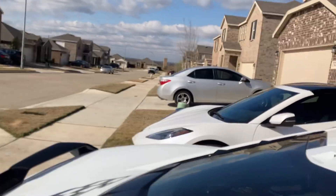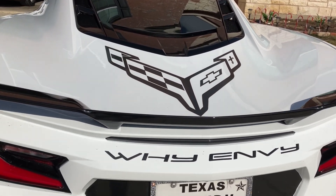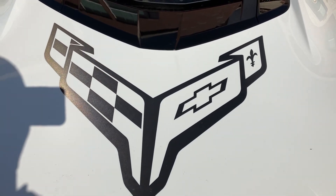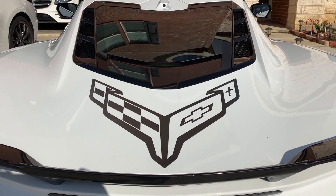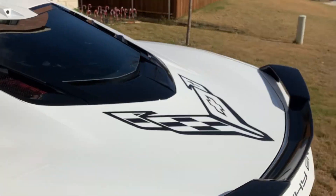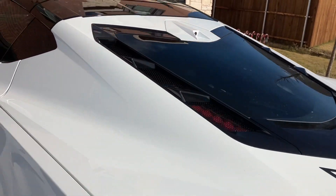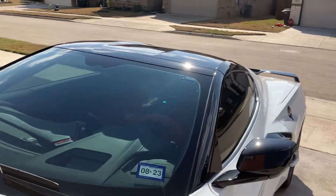Everything else is pretty much the same. I did some modifications - obviously put my stamp on it, put my name on it. I had this made by a local company that does a lot of work for me and my friends. You can look them up: Scott Solar Spa in Arlington, Texas. He did the full graphics kit for the Sebring Orange 2020 that I had - a whole Punisher theme for me.